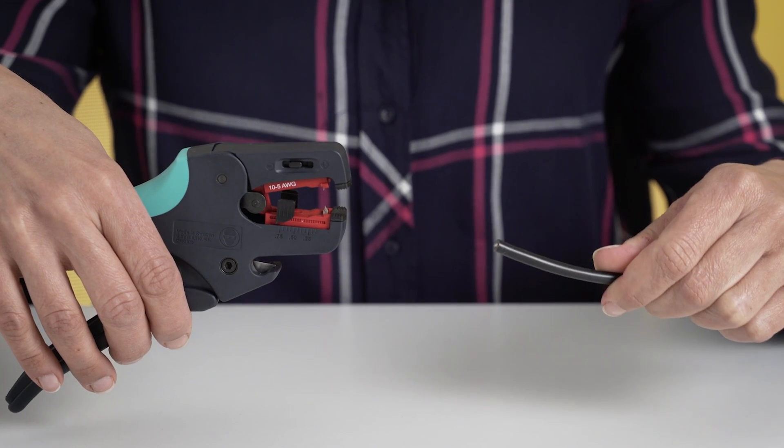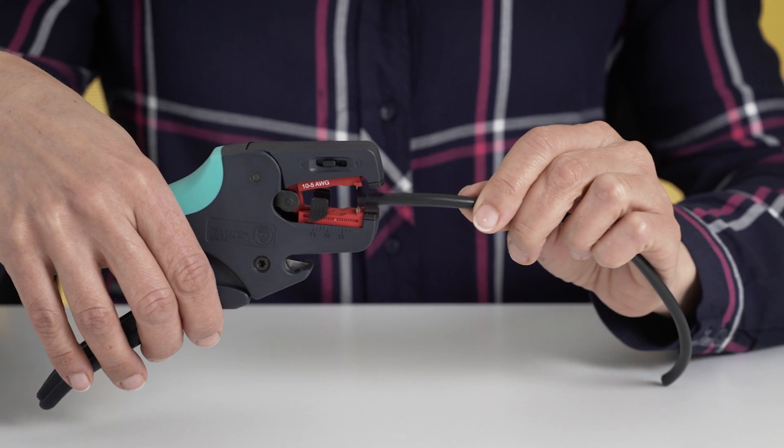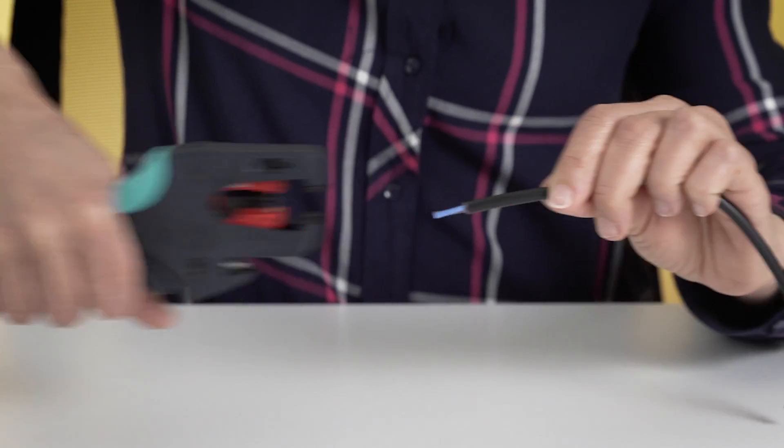For those who just can't wait — here we have a 10 gauge cable, about 6 mm squared. To strip it, insert the wire till the end and then press the lower handle. Very simple and very easy. Comes in handy, especially if you need to do it multiple times during the day.